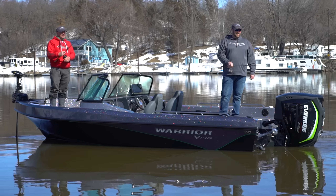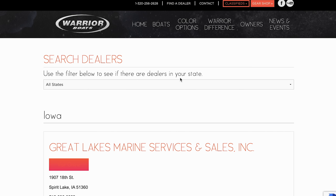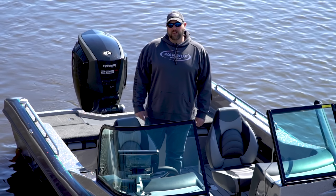To check out a Warrior V198 for yourself, go to warriorboatsinc.com, look up your local dealer, and come join the Warrior family.